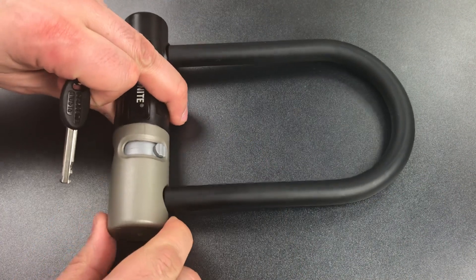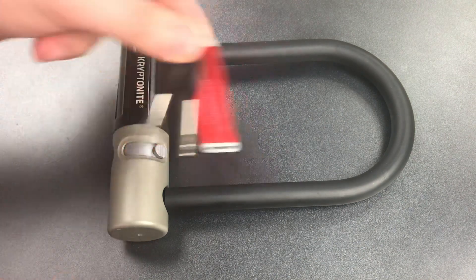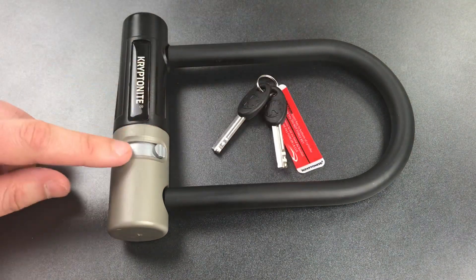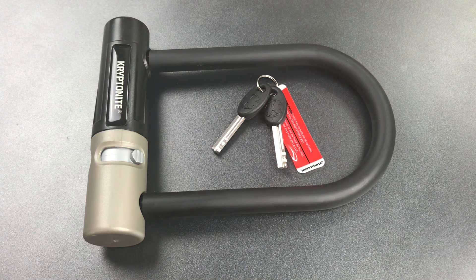The core is also only 6 discs, and even on the very cheapest of disc detainer locks you'll usually find at least 7 or 8 discs. But there is something about this core which I like very much. To understand why this lock caught my attention, you need to understand a few things about disc detainer cores in general.